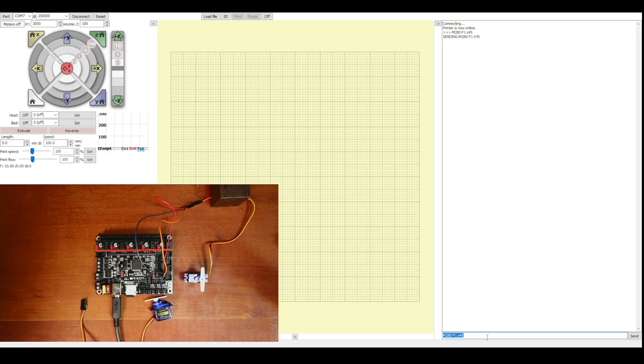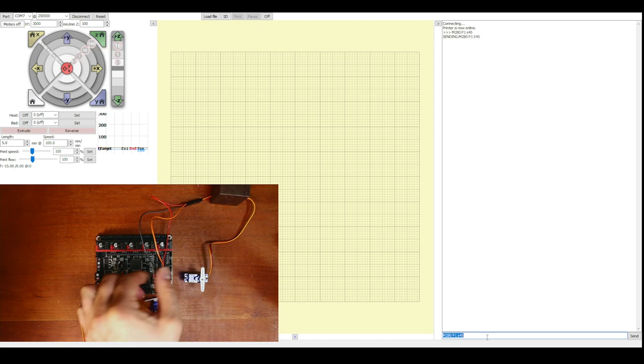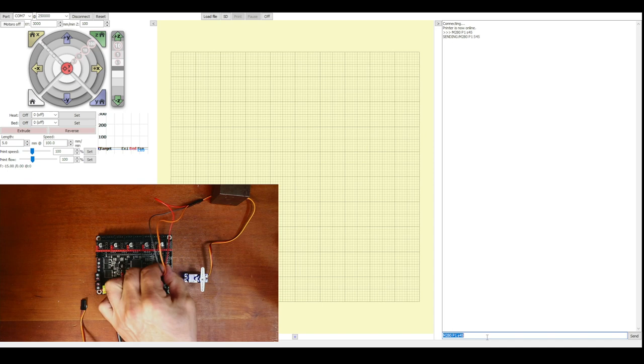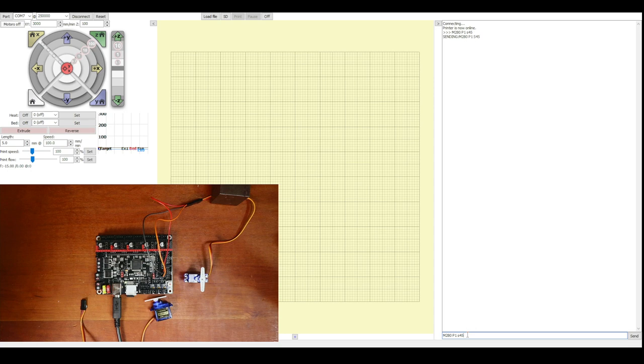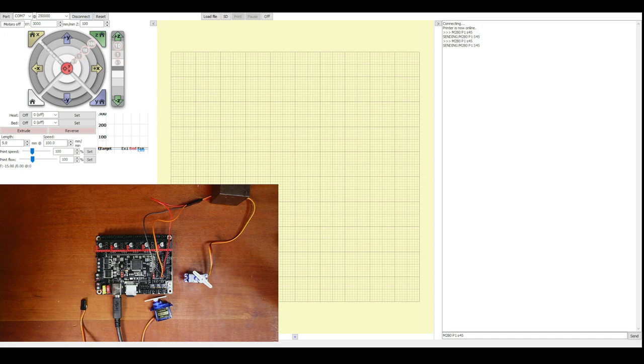It didn't work, and the reason is probably the pins being loose. Checking connections — the ground pin was not fully seated correctly. After reseating it, the servo responds. Now we can move it back to the 0 position by sending S0 and hitting Enter.